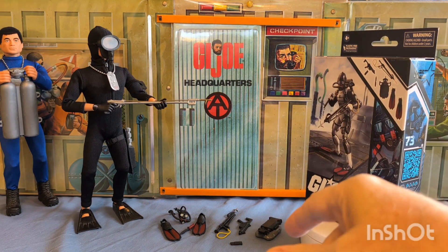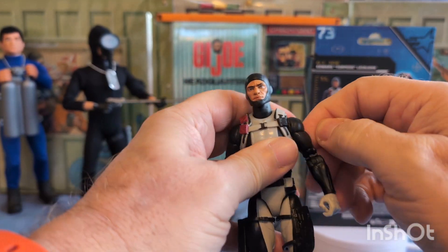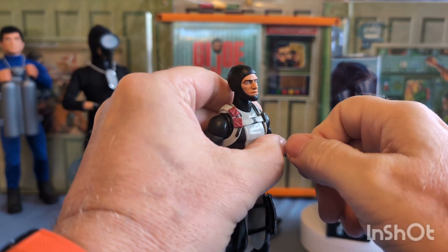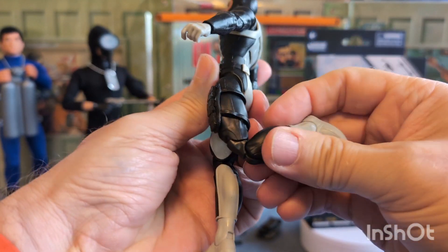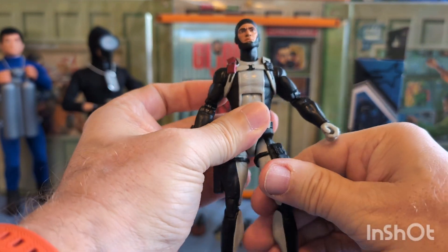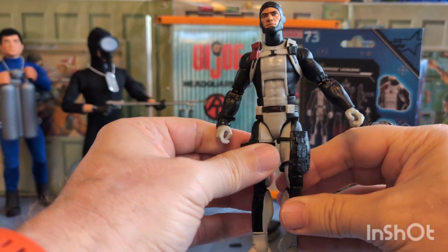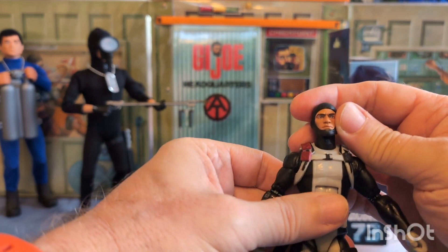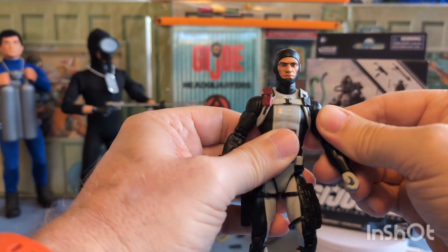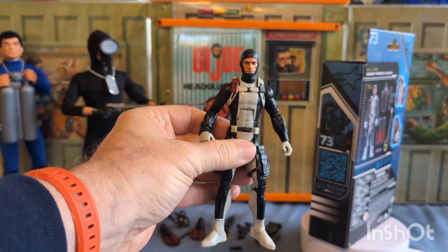So I opened the box and got the Torpedo out — pretty nice looking figure. Got a lot of your typical movement and full bends. Feet move around a little. All your typical movement. What I did was, after I took him out of the box, I submerged him in hot water for two minutes, and it really limbered him up. So he's ready to roll. He comes with a wide array of equipment.